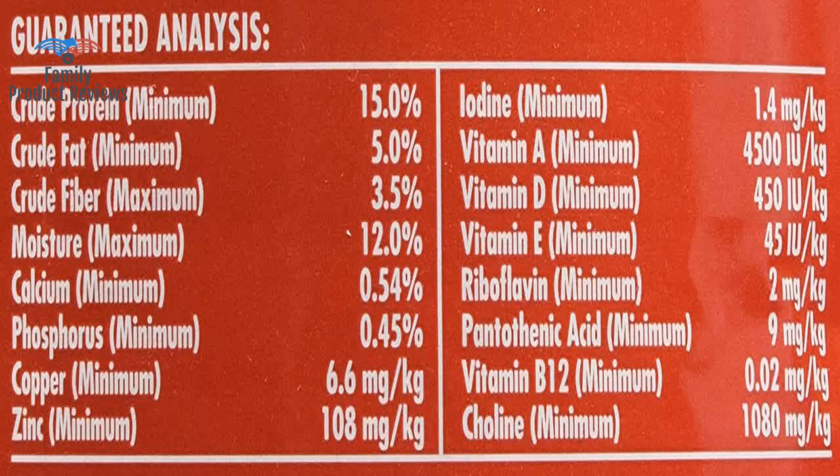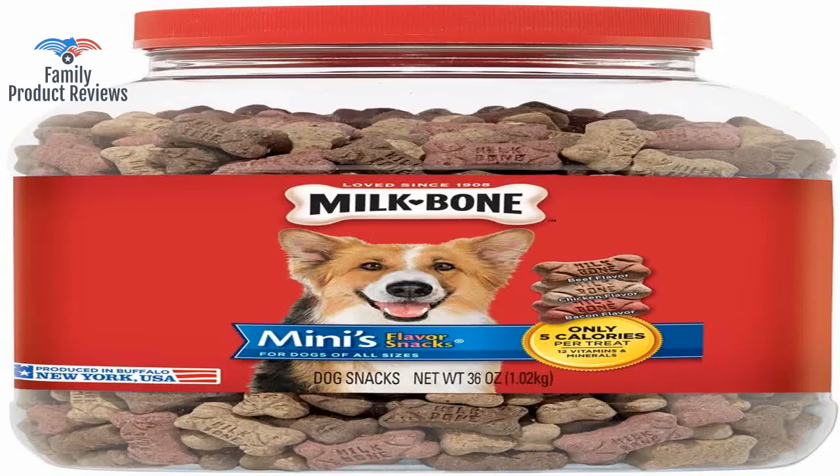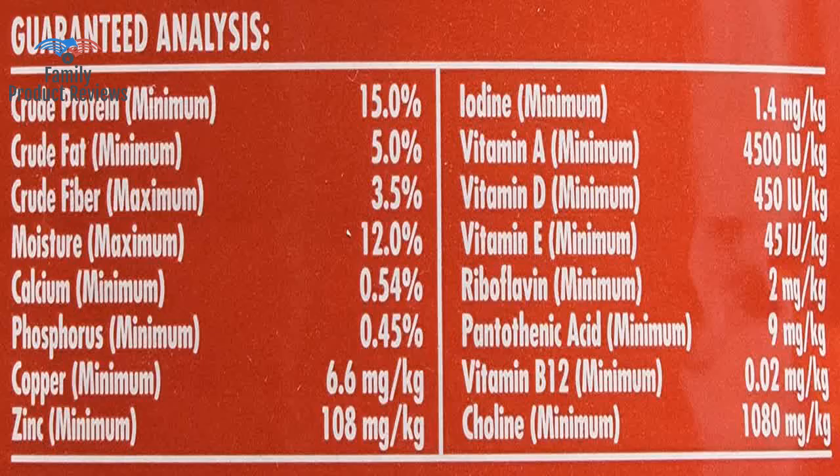Well, she is a lab, so she is always hungry, but never had problems with this treat. It's affordable, and the box lasts a long time. Thank you for watching. Do not forget to subscribe and leave your comments below.